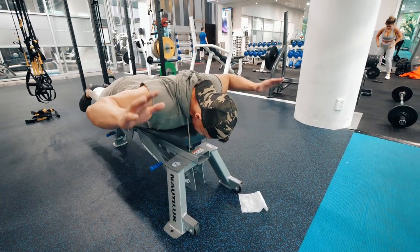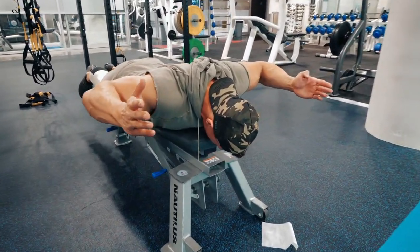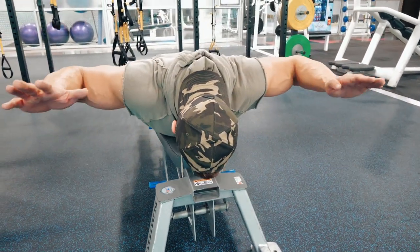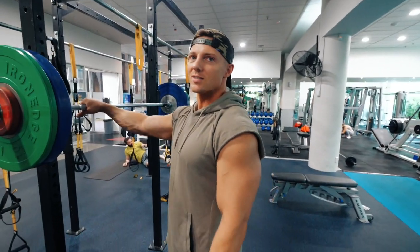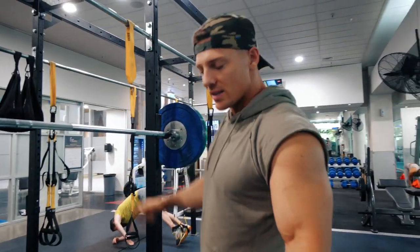Elbow stays put. Come up — one, two, three, four, five. The conversions to kilos can't kick my butt right now. Four reps here — biggest thing with this: core tight.